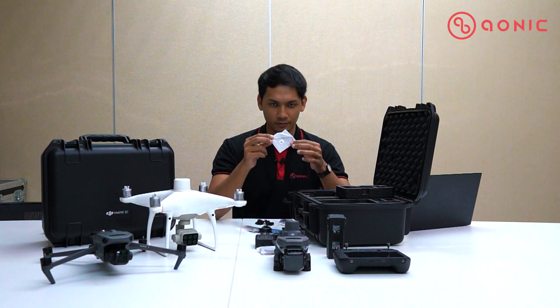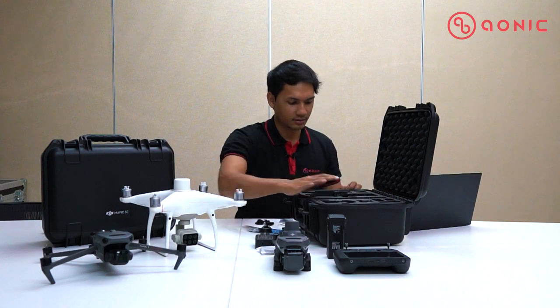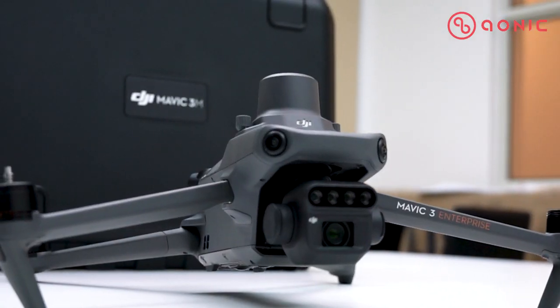The last item is an Allen key. If you have any problem with your drone you can open it using the Allen key provided in the box. I think that's pretty much everything included inside the box for the Mavic 3 Multispectral.